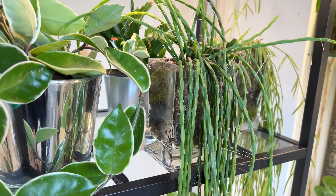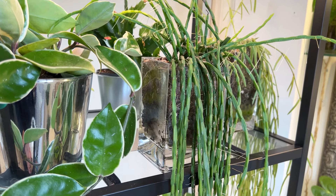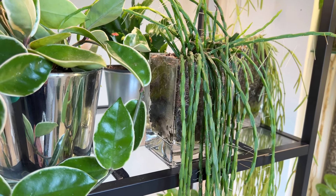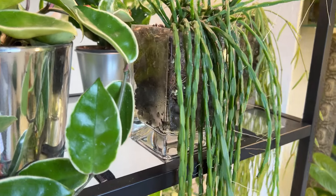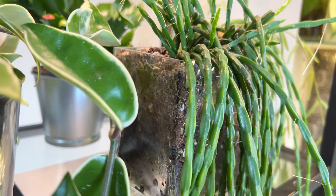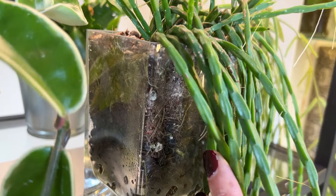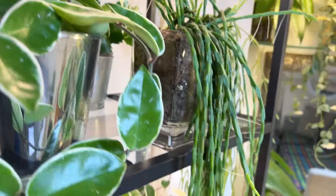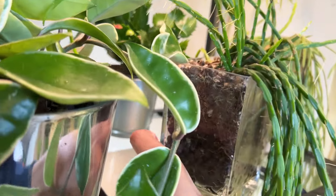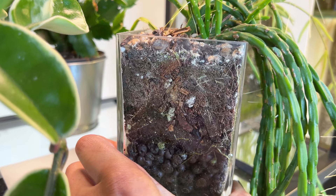I can't say that my watering has changed much compared to summer — I was probably every 10 days in the summer too. The root system is extremely healthy. You can see it's got some really, really substantial roots. Let me see if we can get in there — yeah, you can see there's a lot of roots. I'm going to check out how much husk is in there.